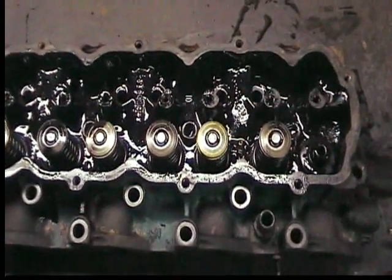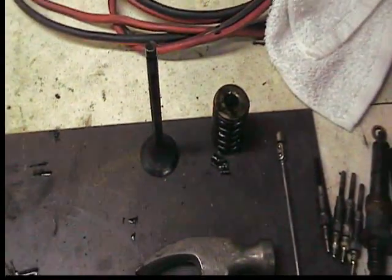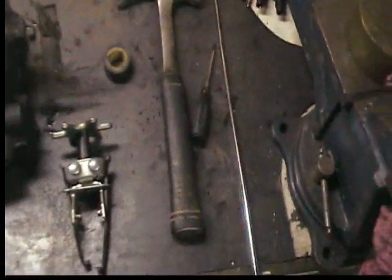I've got a cylinder head right here. I've got one of the valves out and springs which I put over here. There's a spring compressor tool — I'll show you how to use that here.